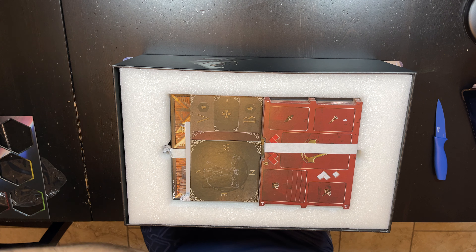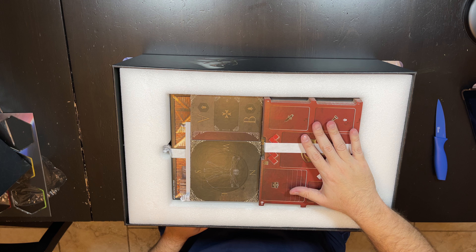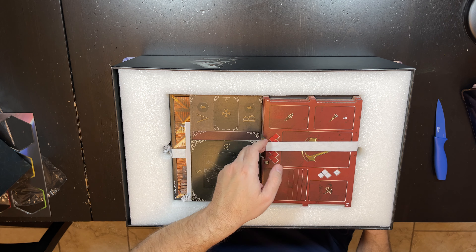This box looks to me like roughly Gloomhaven size. It is so big, and we're going to go through all this stuff. It may take a little while to see everything, but let's give it a shot.